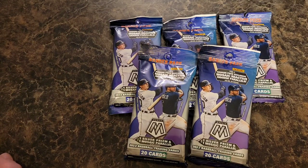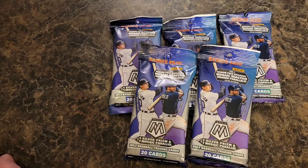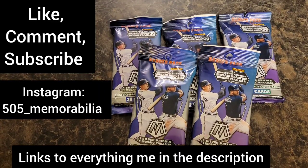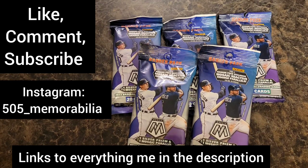Welcome to all the new subscribers who have come on board. If you are not a subscriber to the channel, smash that subscribe button for me. Give me a big thumbs up, leave your comments down below, and follow me on the gram at 505 underscore memorabilia. Links to everything are down in the description below.